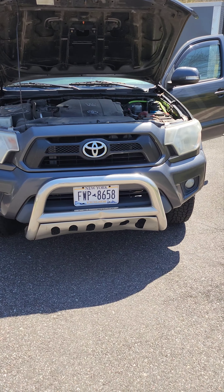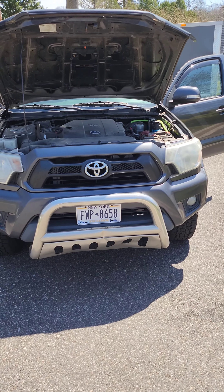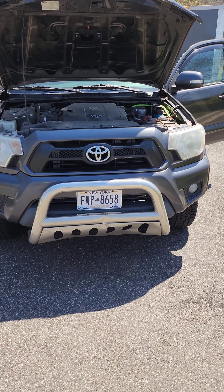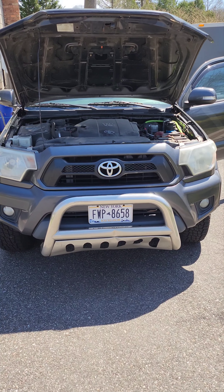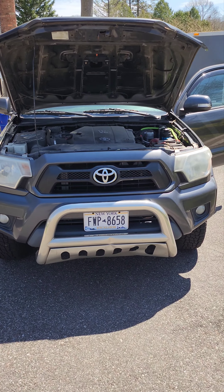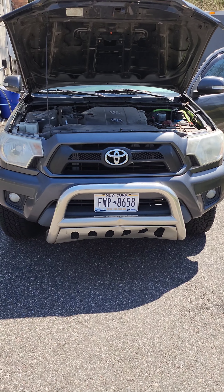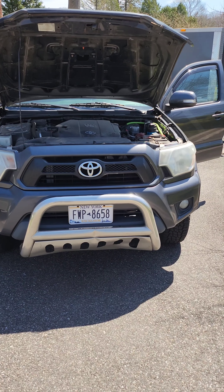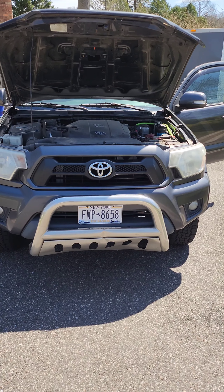Hi folks, I'm going to do a little tutorial about my ARB twin air compressor. I'm going to show you where it is, where the hookup is, the connections, and how well it works. A couple of subscribers were asking me about it, so I'm going to show you in detail right now.